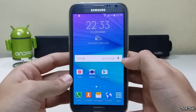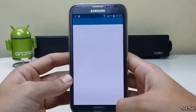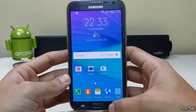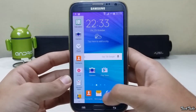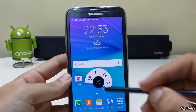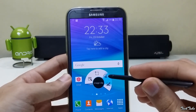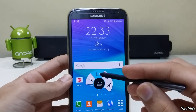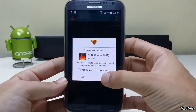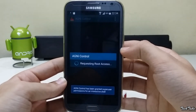The ROM is smooth and lag-free, and even has one-handed mode. It also comes with the Agni kernel, which can be used to overclock the phone.